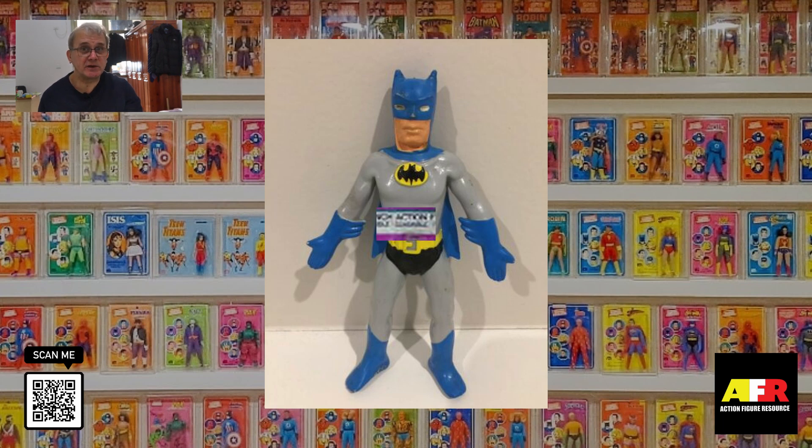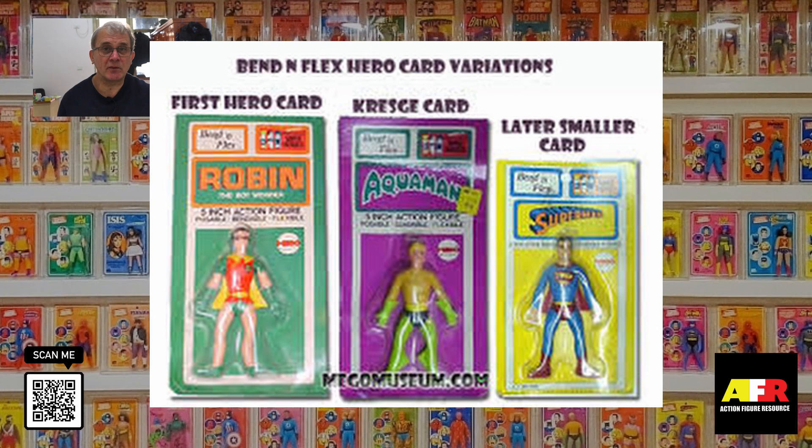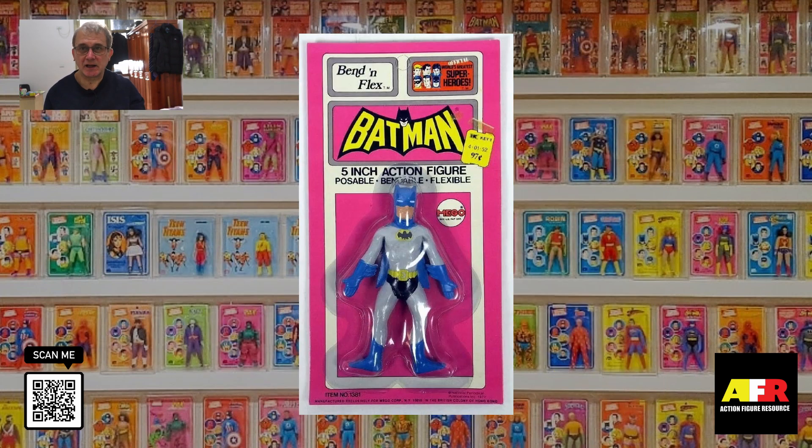These were also initially released in display boxes, but were later replaced with blister cards. The figures were released on three different types of blister card: there was a large blister card that was about the same size as the regular size figures; then they replaced these with smaller cards that were more fitting to the size of the figures; and lastly there was an even smaller card. Mint on the card, these figures sell for between $100 to $150, and loose for about $50.